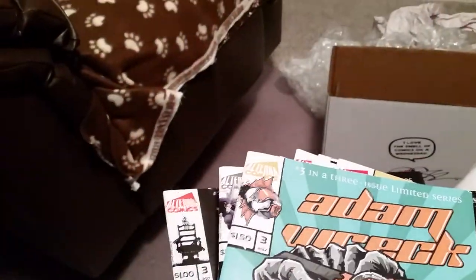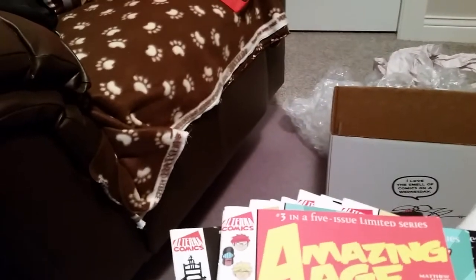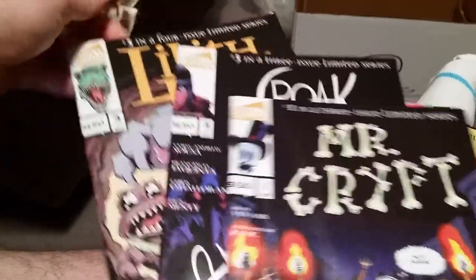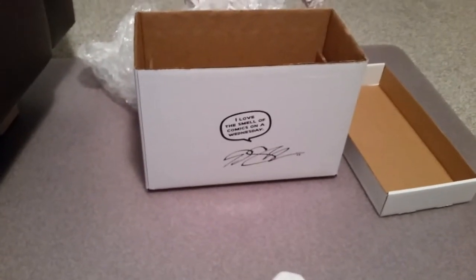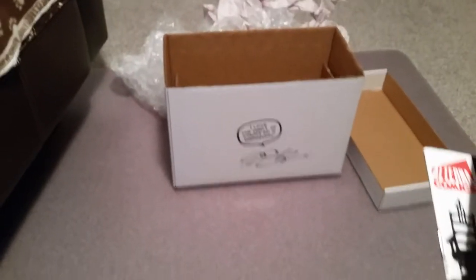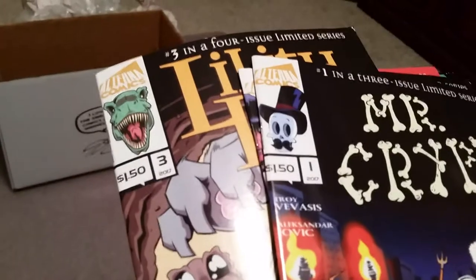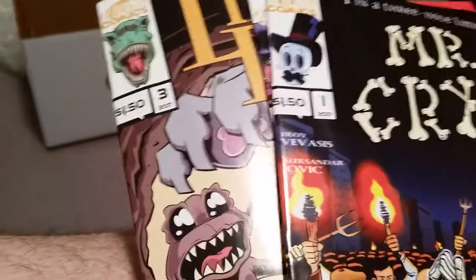I don't even know, man. This is just cool. I remember when comics used to be fun — whatever happened to that? Now comics are just full of political crap and you can't read them. Hopefully we don't get a whole lot of that here. The last couple: Croak, another issue of Lilith Dark and Mr. Crypt, which I have no idea about. And then we've got the box that all this stuff came in.